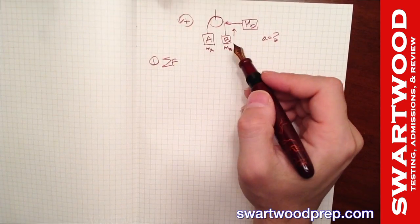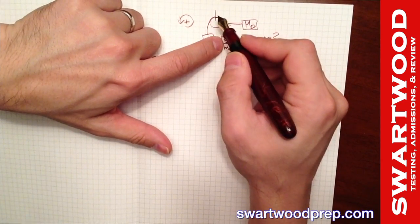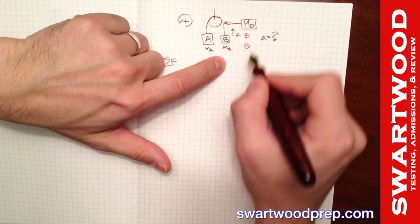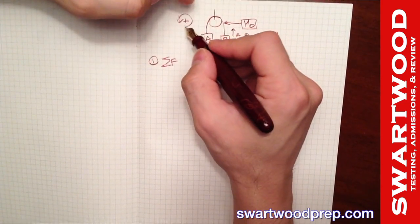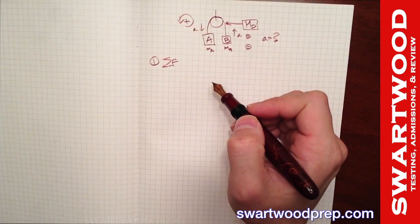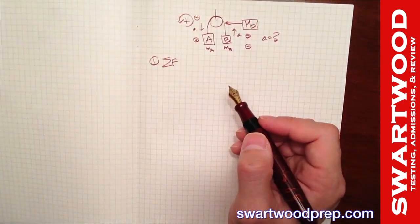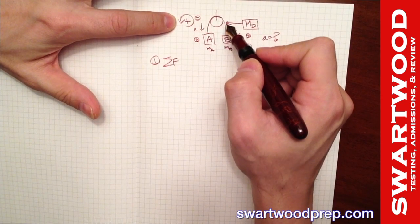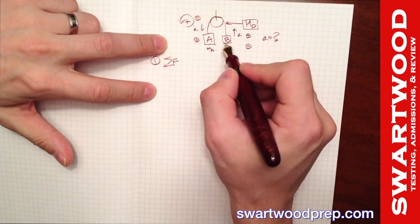We want counterclockwise to be positive. If the disc rotates counterclockwise, mass B moves upward, so up is positive on the right side. Consistently, mass A must move downward, so down is positive on the left side. This keeps everything consistent: counterclockwise positive means B moves in the positive direction upward and A moves in the positive direction downward.